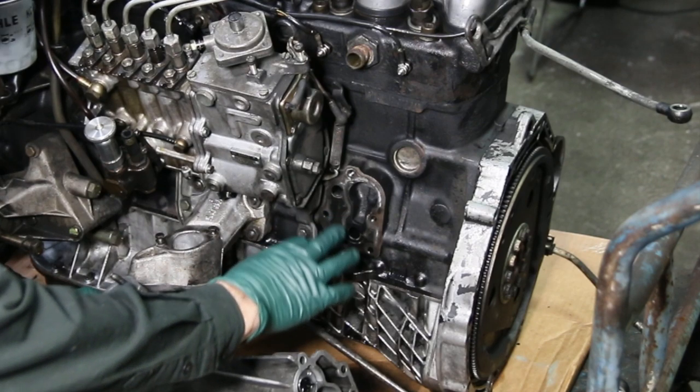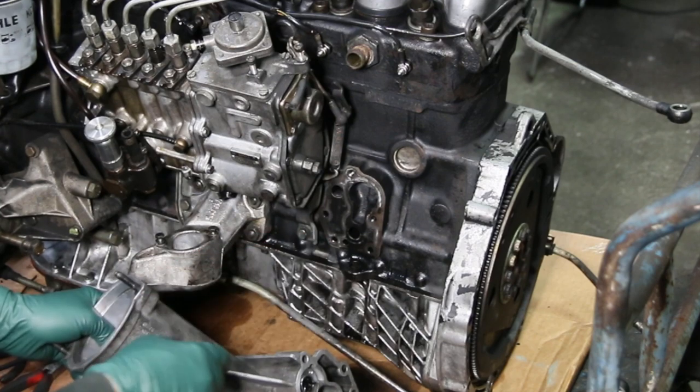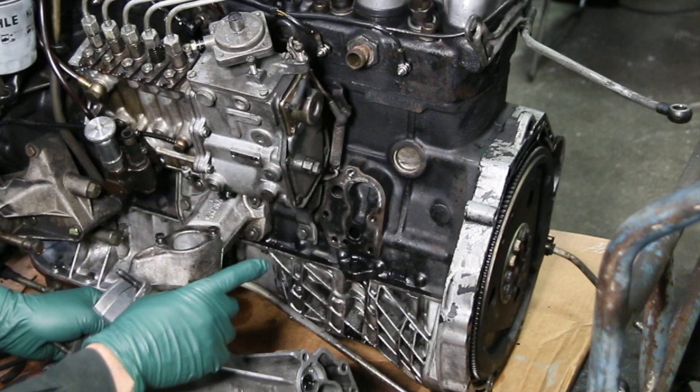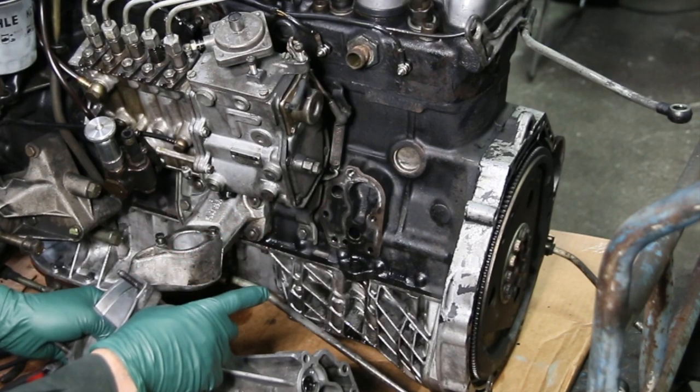There's a lot of pressure and a lot of oil moving through this area, so this is something that you may need to deal with. I just want to warn you in particular about using the wrong type of gasket.